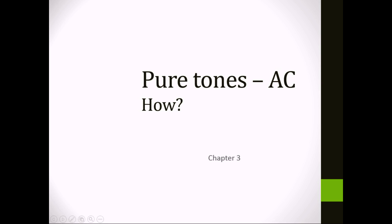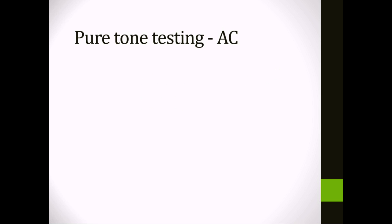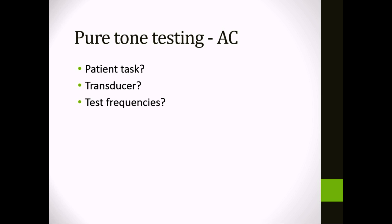Next we're going to talk about the air conduction part of pure tone testing. To review, the patient task is to let us know in some consistent way that they've heard something. The transducer is going to be speakers, supra-aural or circumaural headphones, or inserts. For test frequencies, we're going to test 250, 500, 1000, 2000, 4000, and 8000 Hz, and then the interoctaves if needed.